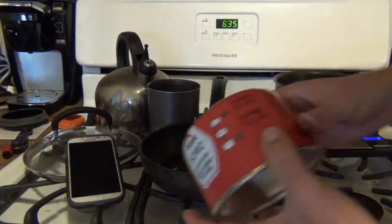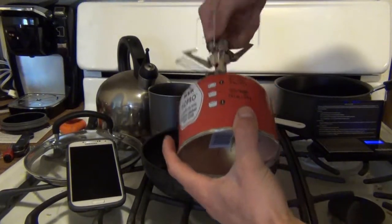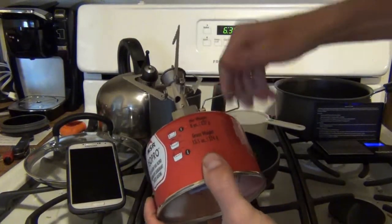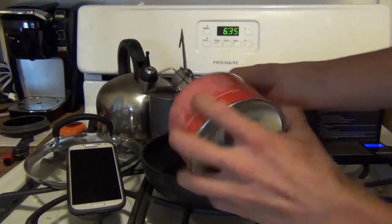Let's go ahead and get this screwed into our fuel canister. Make sure you have your fuel turned all the way off so gas doesn't start spewing through right when you attach it.